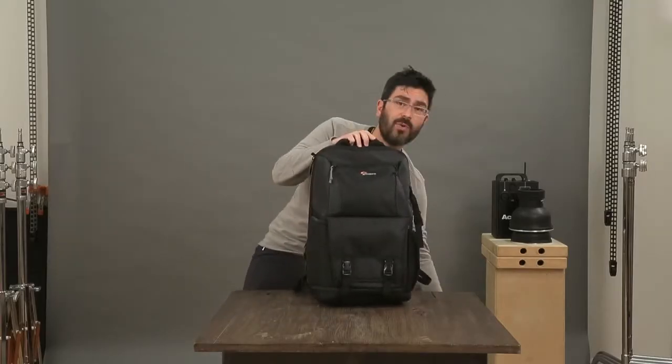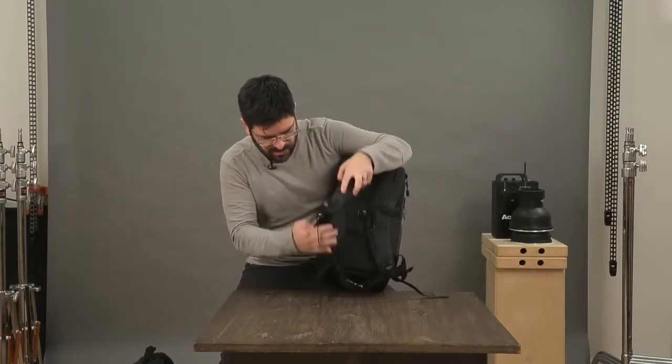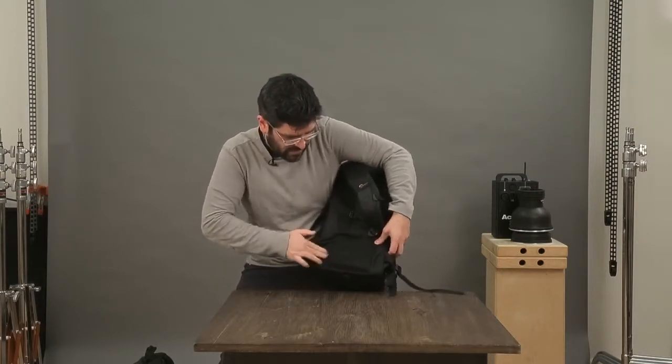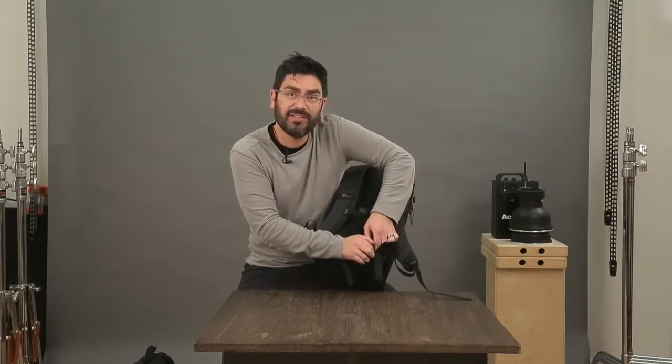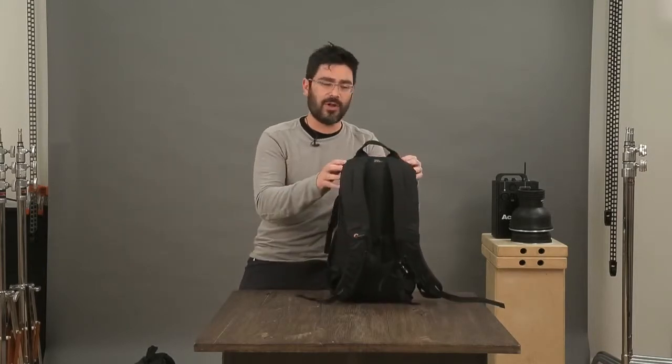On the small size, the waist strap is actually just for stability. It tucks away inside a small pocket so you can get it out of the way if you want to. But if you know you're going to need to run — say you need to run for your plane — it's ready to go and keep your bag stable on your back.